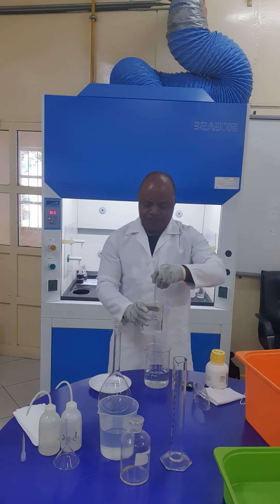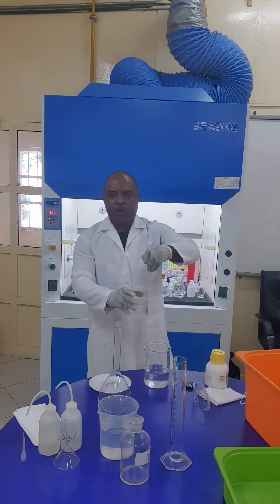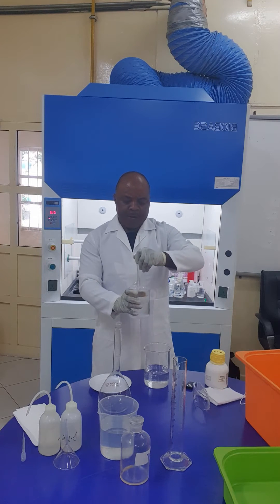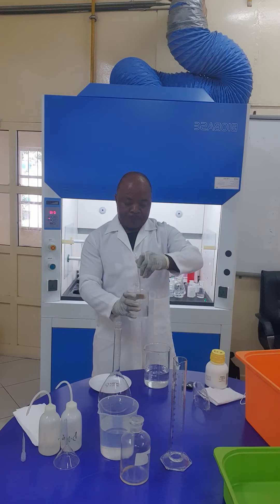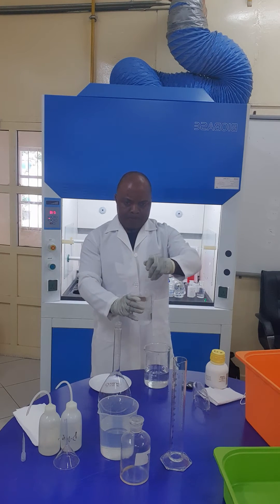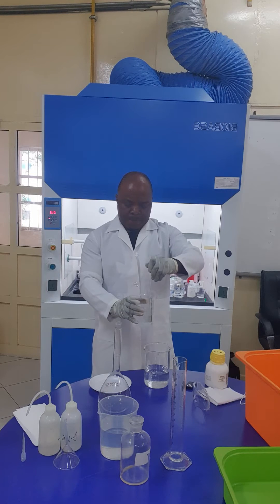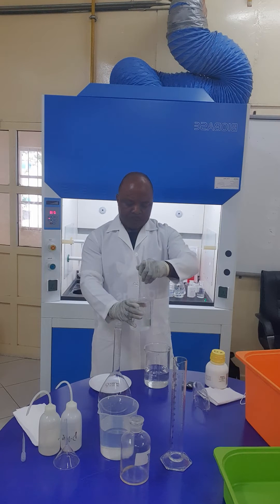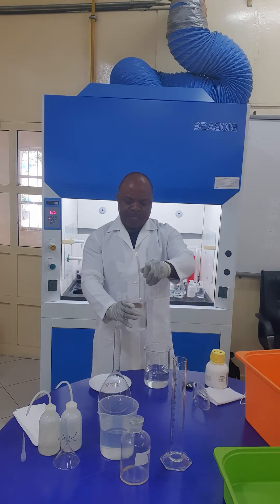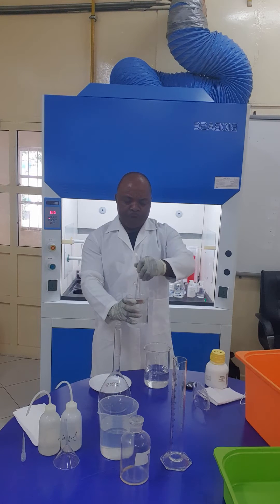Keep on stirring it using the glass rod. Stir it continuously using the glass rod. Note that the reaction is exothermic because there is evolution of heat.